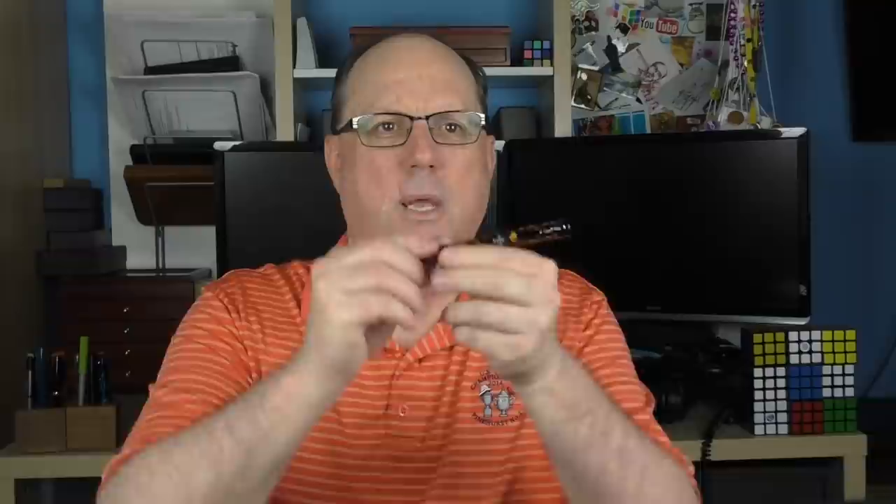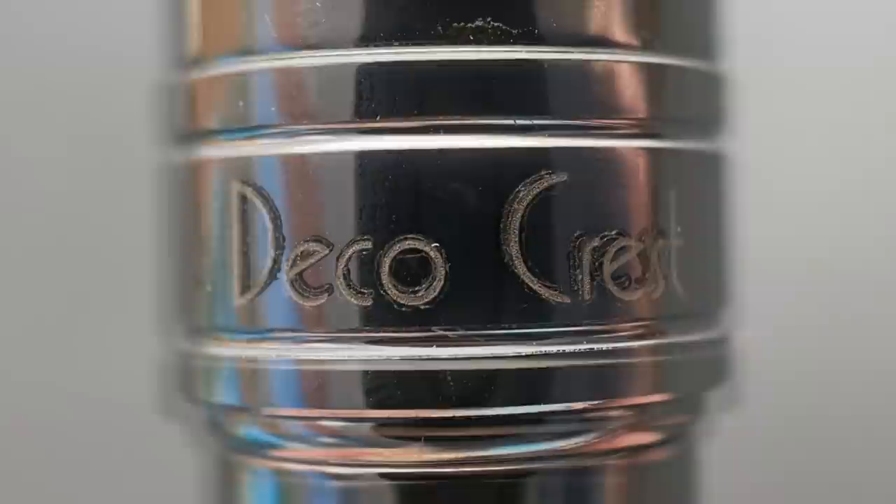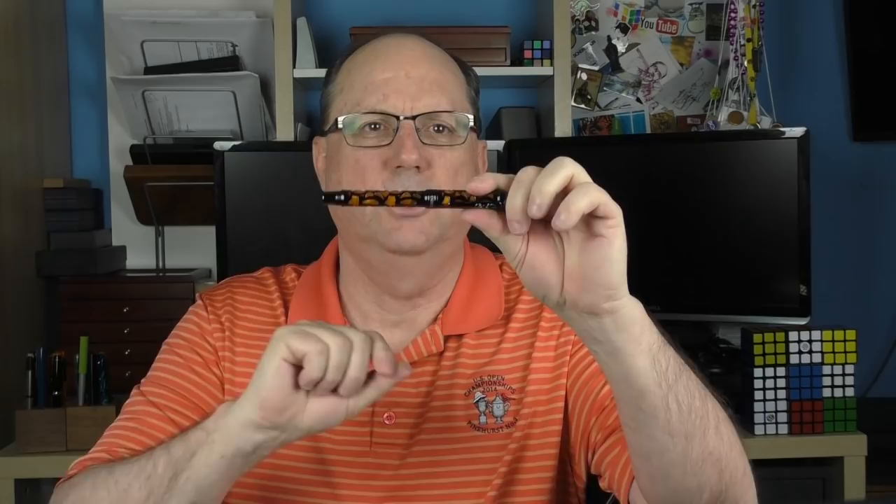The cap is straight at the end. It's engraved with the name of the pen — Endura on one side and Deco Crest on the other. On this orange model, the engraving on the gunmetal is filled with silver or white, but on the blue and black models, the engraving is filled with a dark gray or black to better match with the materials. At the end of the cap, there is a medium sized step down to the barrel, which is straight until you reach the end where there is a raised ring, some posting threads, and the end of the barrel is flat with a slightly rounded edge, just like the cap.